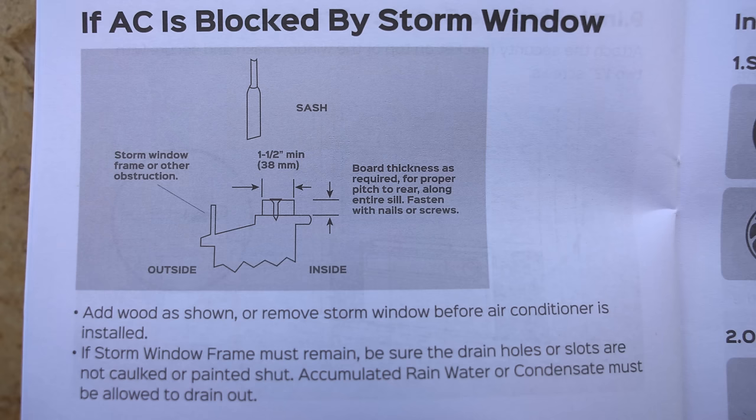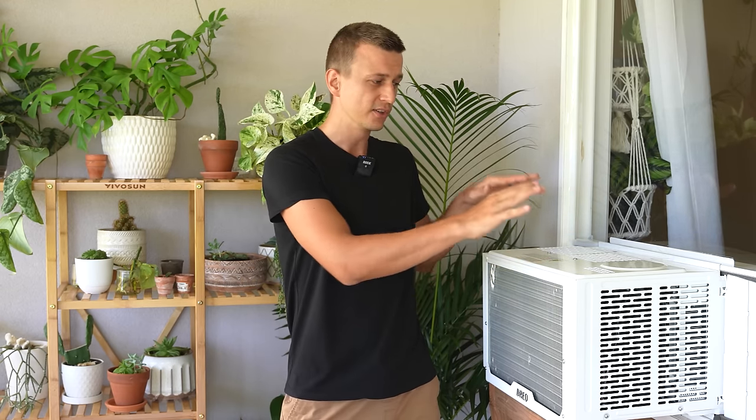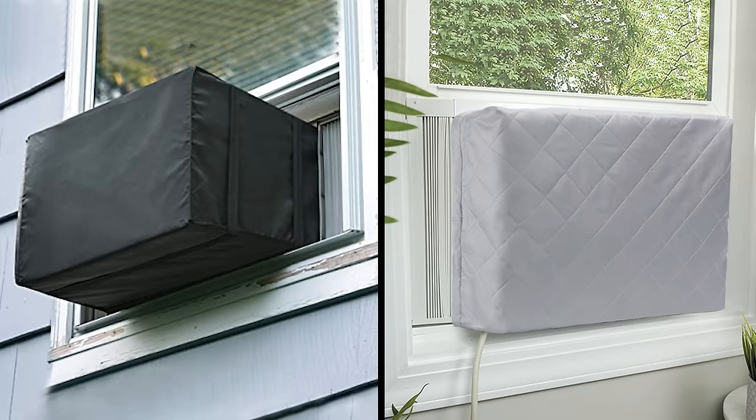If you have a storm window with a little guard outside or a frame, you will need to put a piece of wood like a two-by-four on the windowsill to raise the whole unit up to get over that guard or rail. Regarding winter storage: if the winters get cold where you live, you do want to take your unit out and just close the window. If that's not an option, or setting this up was such a hassle that you want to just leave it there, try to seal it up as best you can. They also sell little window air conditioner covers on Amazon that you can slide on the inside to help prevent cold air from getting in. If you live in an area where the winters don't get very cold, you can simply leave it in there all the time.